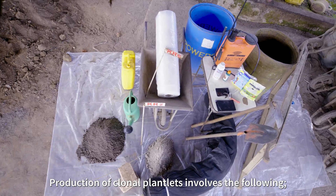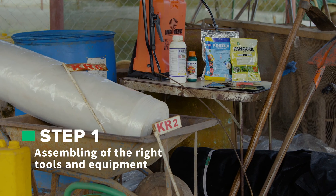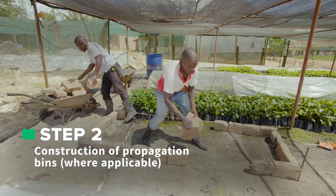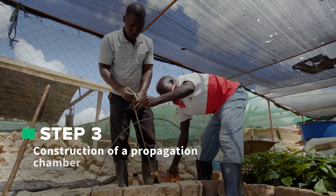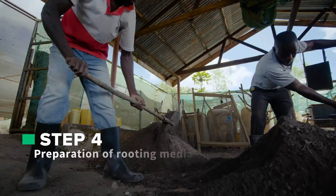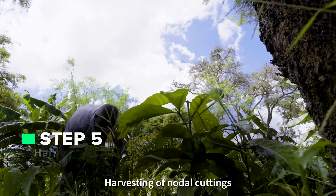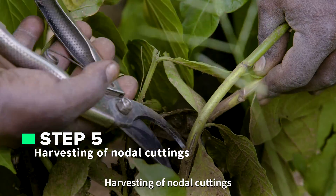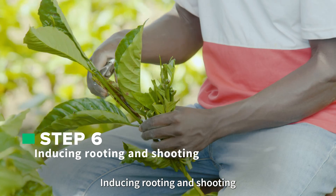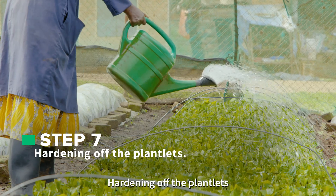Production of clonal plantlets involves the following steps: 1. Assembling of the right tools and equipment. 2. Construction of propagation bins. 3. Construction of a propagation chamber. 4. Preparation of the rooting media. 5. Harvesting of the nodal cuttings. 6. Inducing rooting and shooting. 7. Hardening of the plantlets.